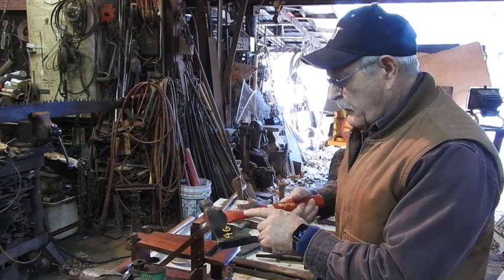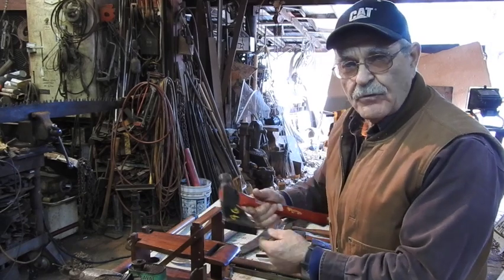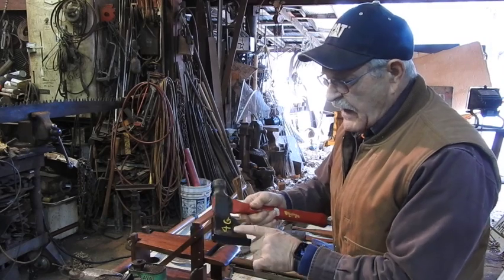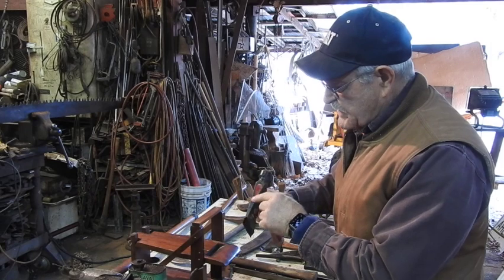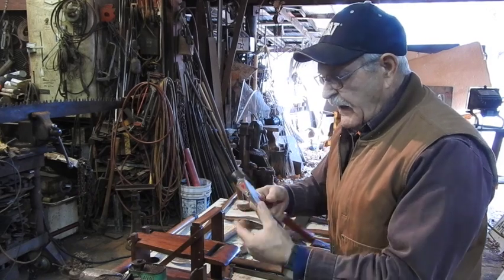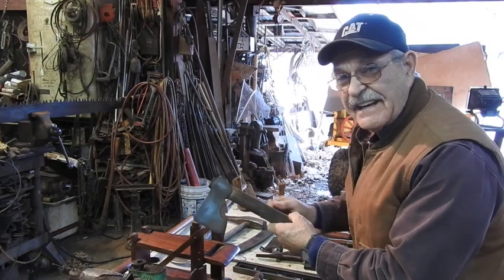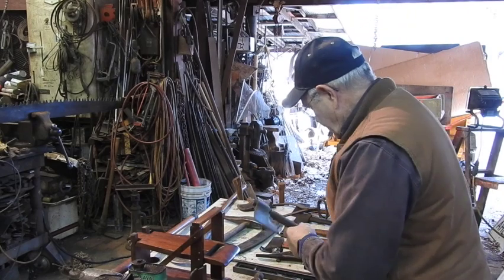This is a brand new Plumb Permabond hatchet — he claims it's never struck a piece of wood, and I kind of believe it because it doesn't have any markings on it whatsoever. It's a newer one; you can tell because it's got resin or epoxy sealing the handle into the head. Still, it's brand spanking new. Now here's a hatchet that's seen a little bit of abuse — don't know anything about it, but it kind of looks like a tomahawk.